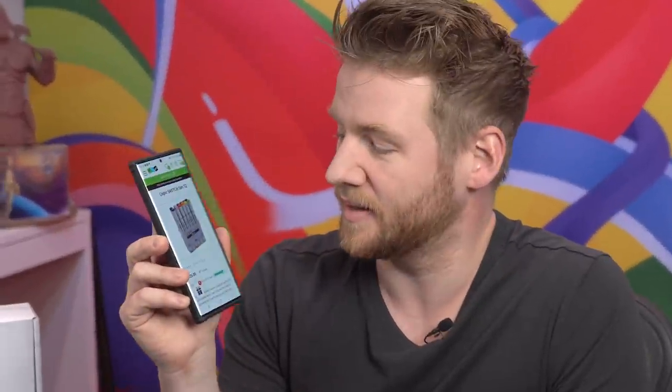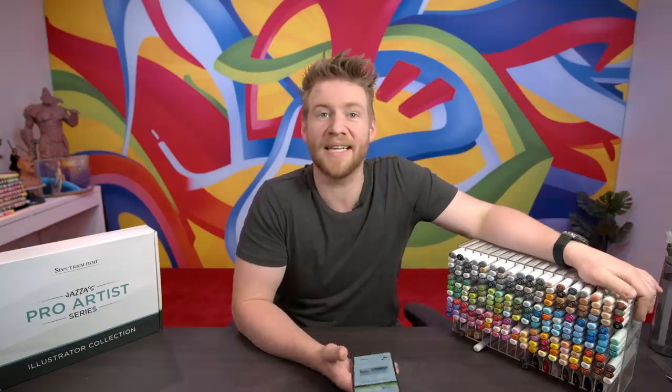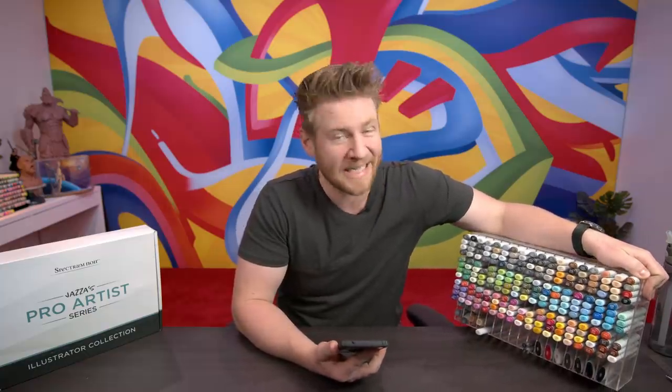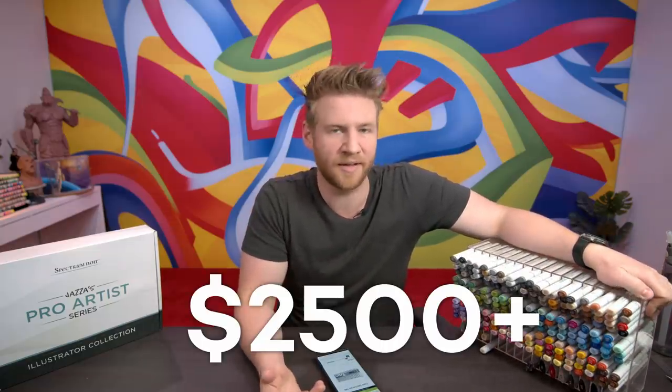Let's say you want to get started using alcohol markers. A 12-pack of Copics is $125, and that's just some basic primary colors. The 36-pack is $400. And in my obsessive collecting of alcohol markers over the years, I've bought three 72-packs, which run for $740 each. Add to that the Copic Wides and their multi-liners and you're looking at over $2,500. That's stupid.